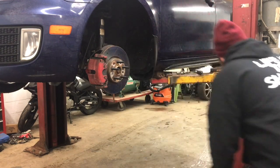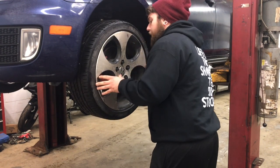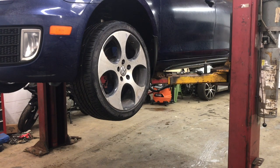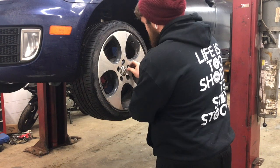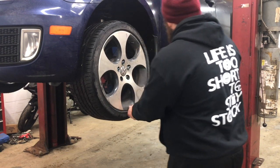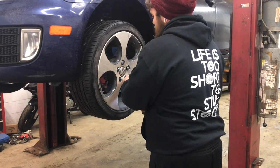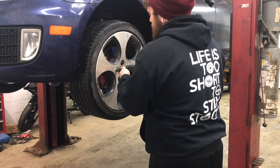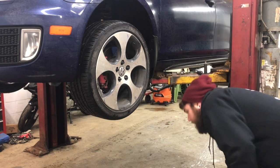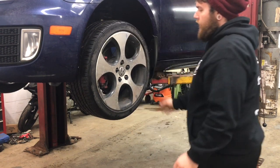All right, now we've got all those tight. I'm going to put the wheel back on. Make sure it's seated all the way, the whole way around — not hanging out or anything. Looks like those fit all the way tight, it's all the way flush. Make sure you don't have any issues with it. Let's go ahead and do the rest of the wheels.